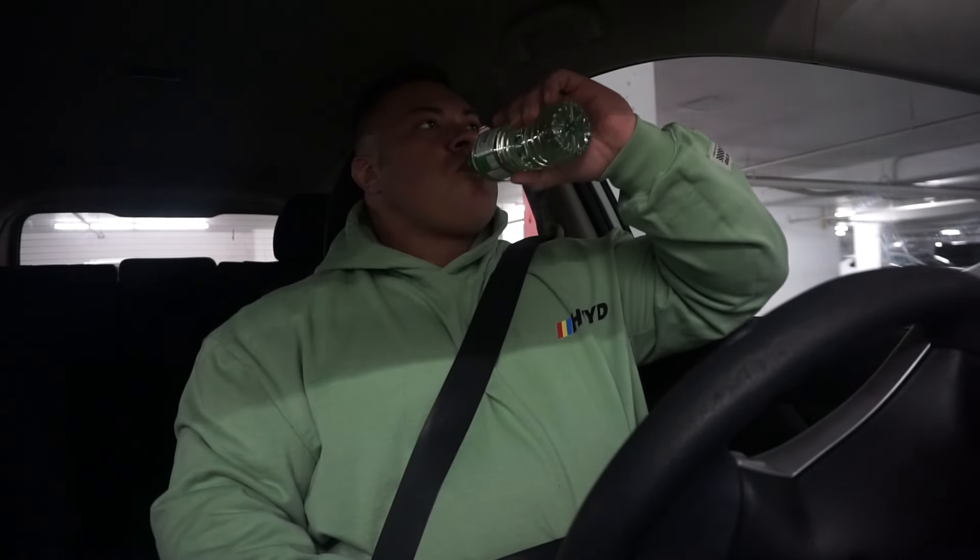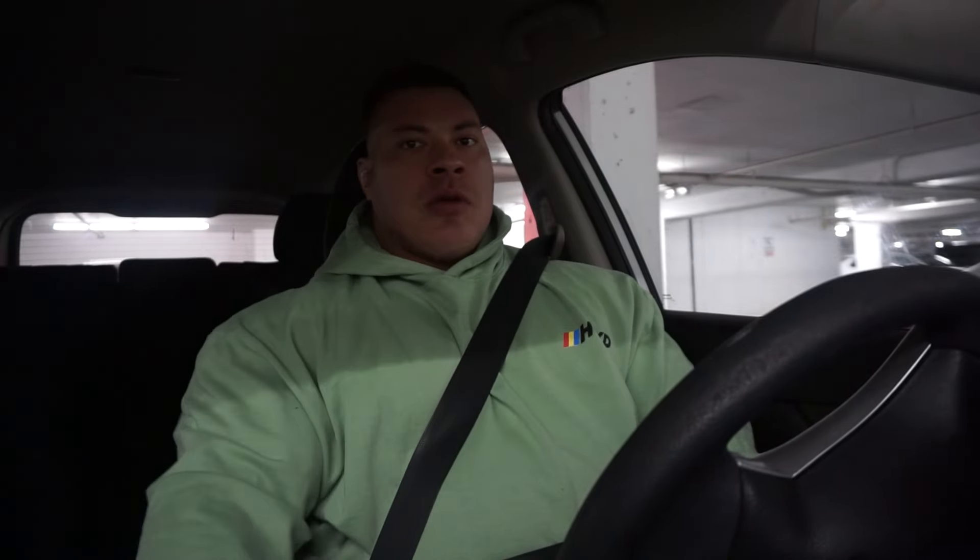What's up guys — I feel like you guys enjoyed this last time, or maybe it was just me that enjoyed this — but this is gonna be our little pre-workout chat time as we drive to the gym. Stocked up, we got my water here and my pre-workout. I'm just gonna have a little bit of water for it. Okay boys, let's go.